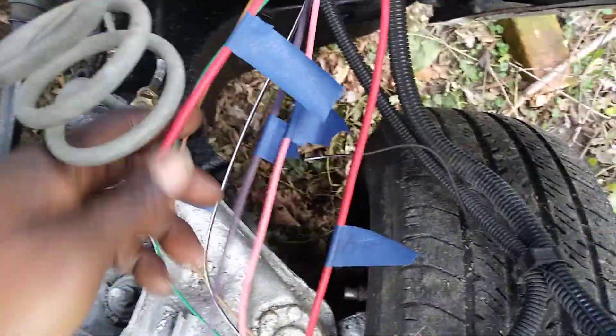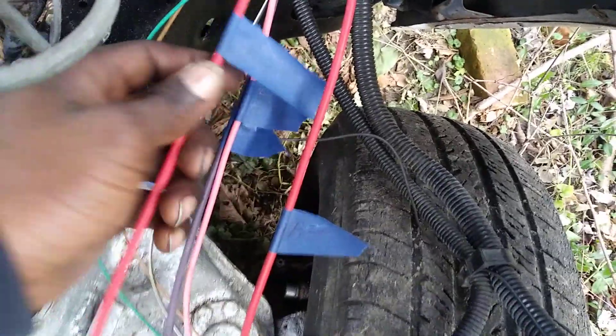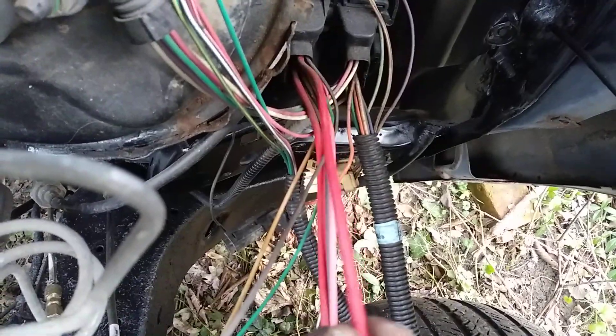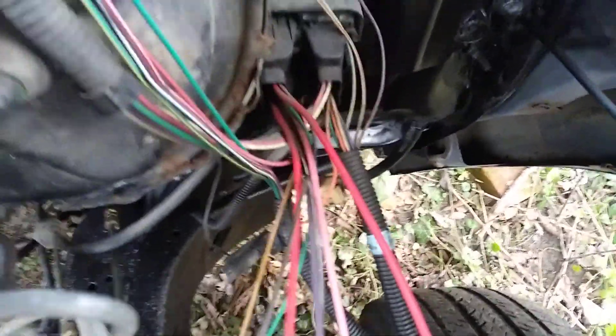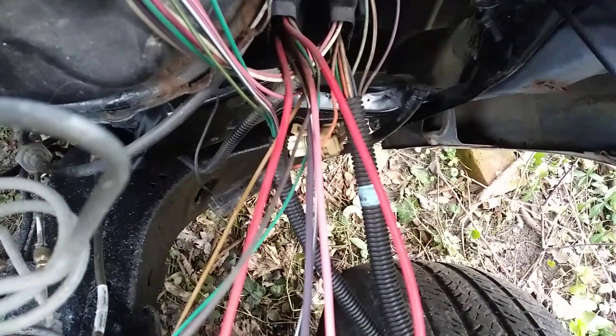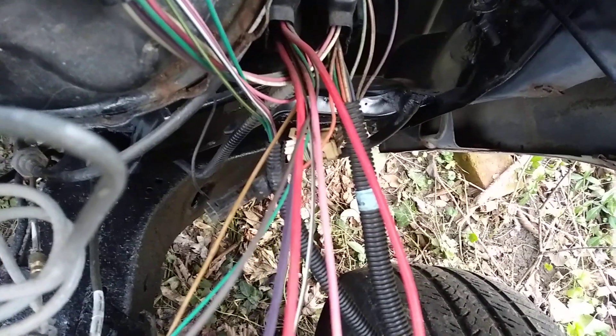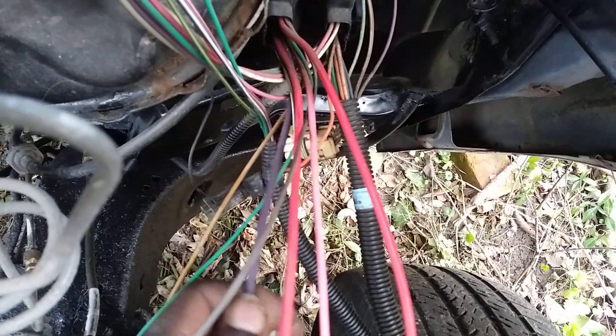Just in case somebody was wondering what these wires over here are, or need to identify these wires: the top wire, the red wire which is at the top, is your battery. The pink wire is ignition. The red wire that's at the bottom is alternator — it's a positive alternator wire. And of course, all purple is starter.